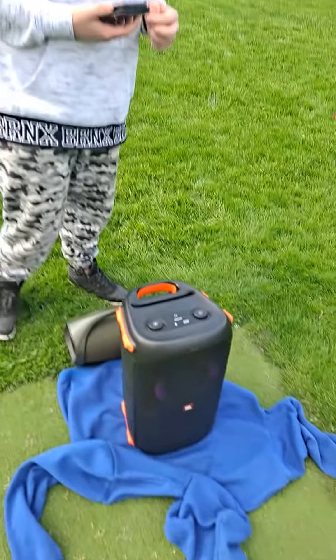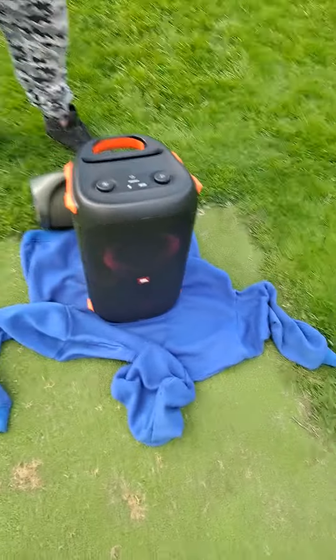Today we're going to be testing the JBL Party Box 110 — loudness outside and the bass, see if we can hear a bit of bass.